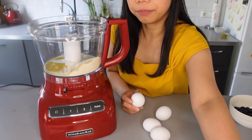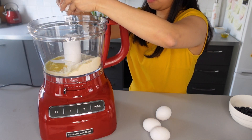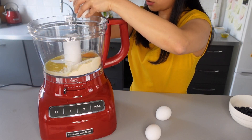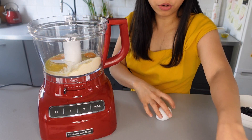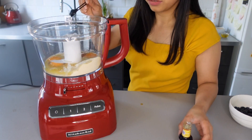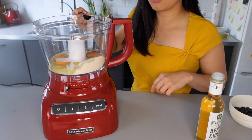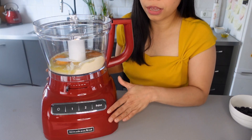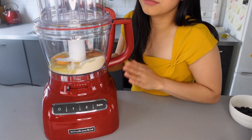Next are our four room temperature eggs, so let's just crack them in. The good thing about having a food processor is you just drop in all the ingredients and let the machine do the work. We also add one half teaspoon of vanilla extract and one half teaspoon of apple cider vinegar. I think we now have all our wet ingredients.